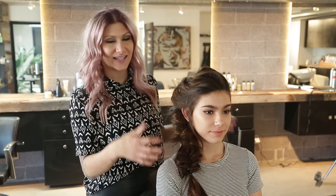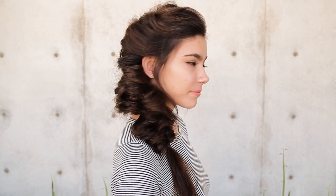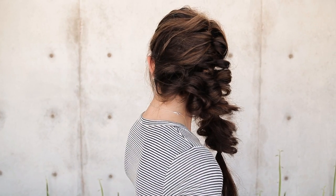Hey everyone, this is Jenny Strebe with Confessions of a Hairstylist, and I'm so excited to show you guys how to get this beautiful side topsy-tail bohemian style that goes into a fishtail braid. It's really fun, and you would never even know that there were topsy-tails in it. It's very unique and very fun, so let's go ahead and get started so you guys can achieve this at home.